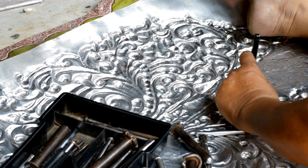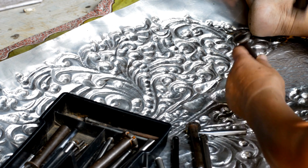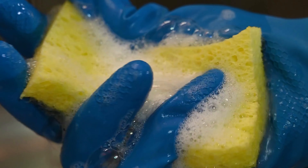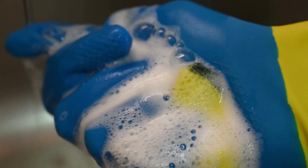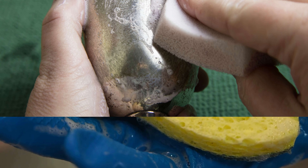The Silver Challenge. The beauty of silver lies in its reflective gleam, yet exposure to air and certain chemicals leads to a dull, tarnished appearance over time. Traditional cleaning methods might resort to chemicals that, while effective, can harm the environment and possibly even the item itself.